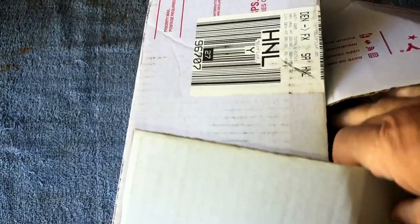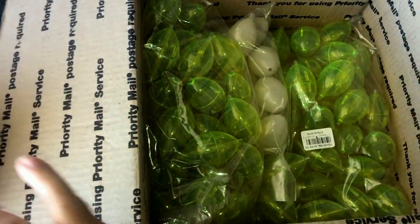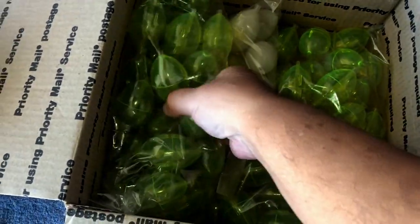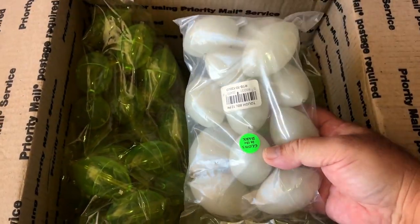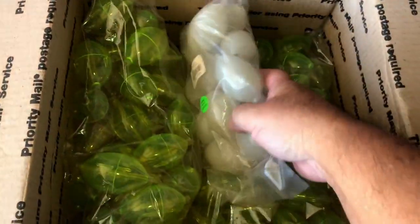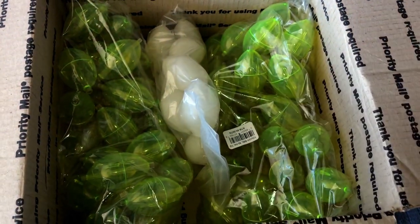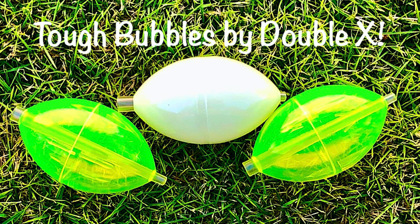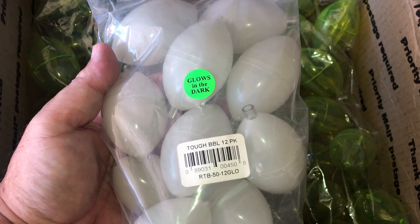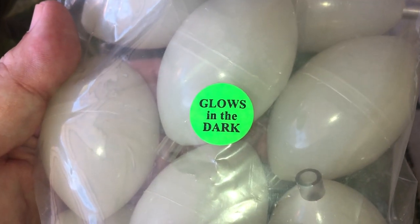Here's a box from Double X. We got more tough bubbles — I love the beans they sent me, the white ones. One of these are the glow-in-the-dark ones, I'm gonna have to try that out. Super thanks, Double X! Bonus — this is the glow-in-the-dark ones, all right!